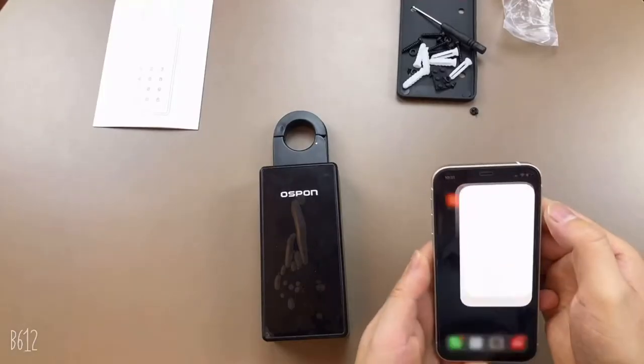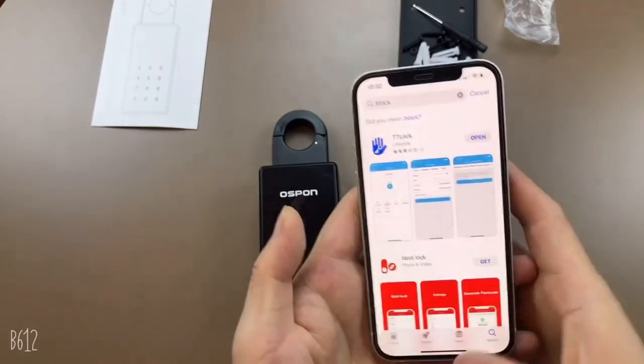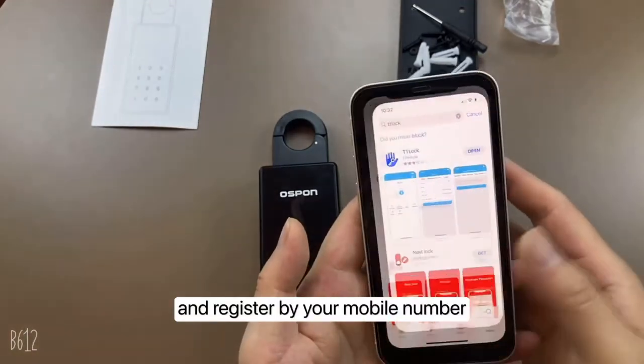Connect the lockbox to the smart app. Download TT Lock from the Apple Store and register using your mobile number.